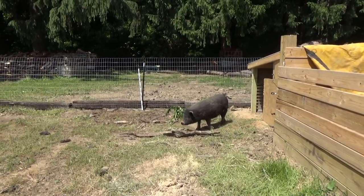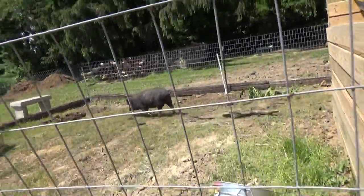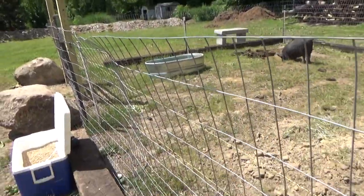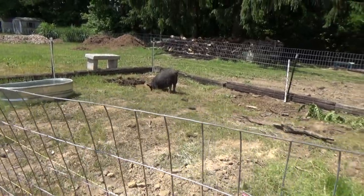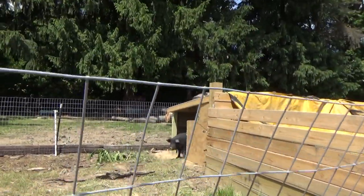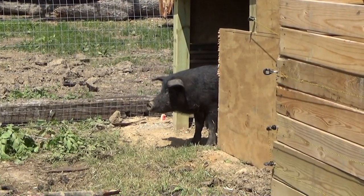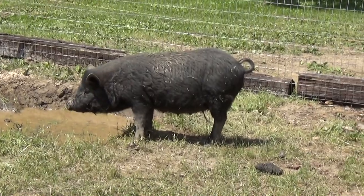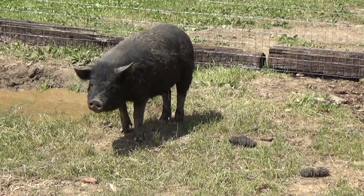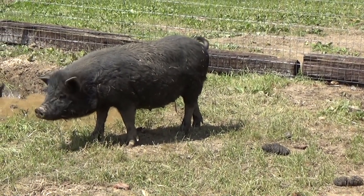I want to name them so bad, but my husband says I cannot name them because once you name them, you're in trouble. We are going to be selling them to the slaughterhouse, unfortunately, but that is life and that is part of owning farm animals. So I try not to get attached, but it's really hard because I do love animals. I'm not even going to talk to them — I'm trying not to.